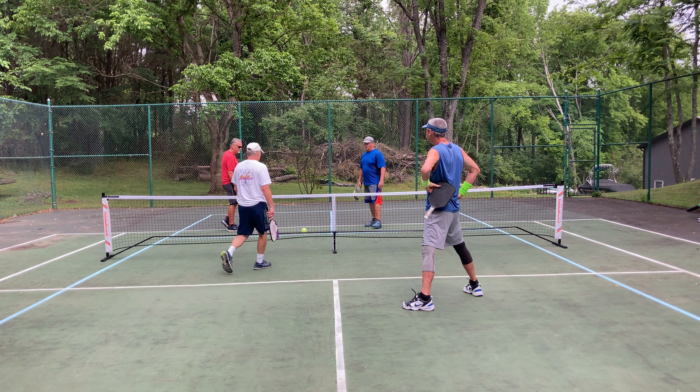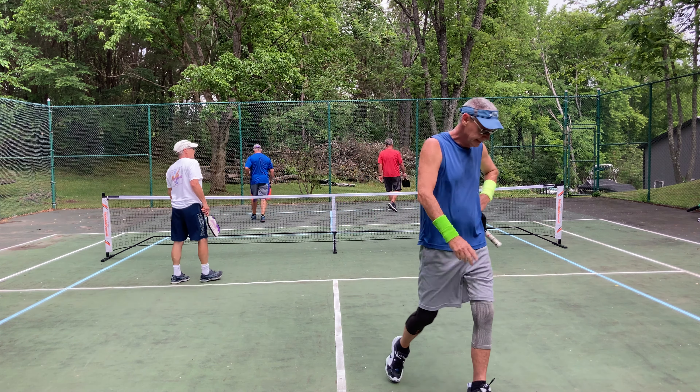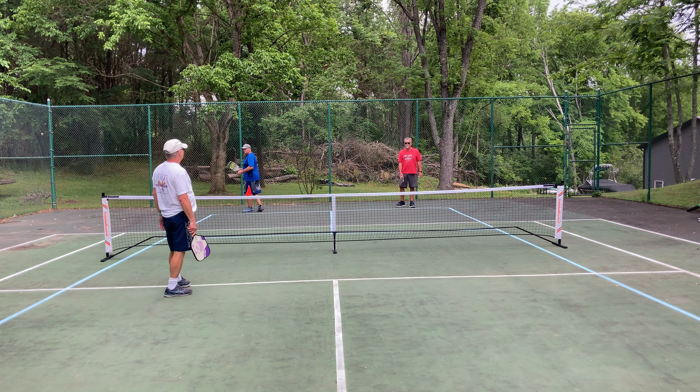Bless it. Three, one, two, one, two. Three, one, two. Good rip.